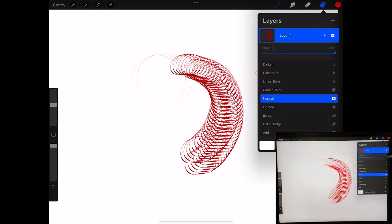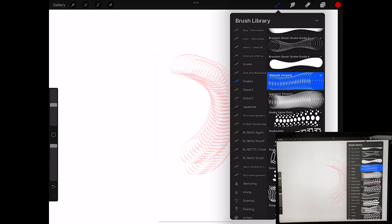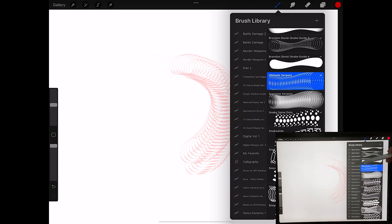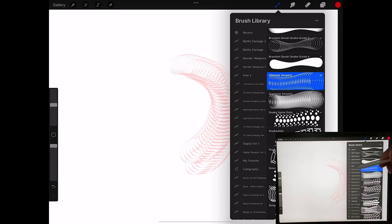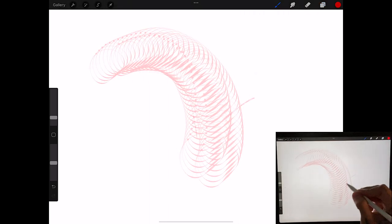Now we could pretty much scale this down and start another layer. That just helped get a basic idea of how we want our shapes and everything to be, just to make life a whole lot easier. Or you could just go through here and obviously do lines as well, but this is just for a learning perspective. This just makes things a whole lot easier, and then we'll add our skin rip right here.